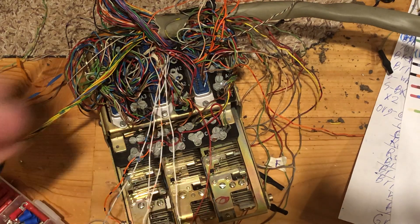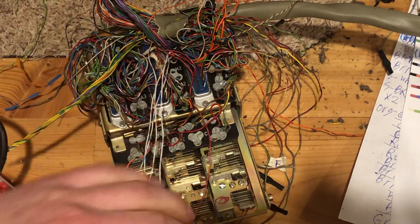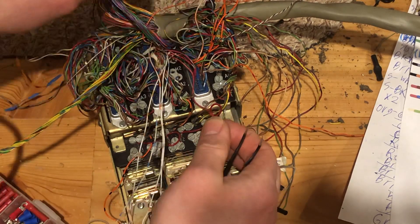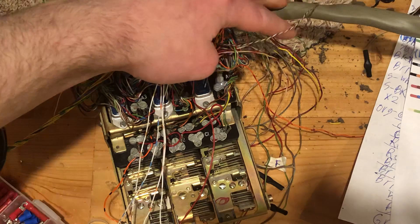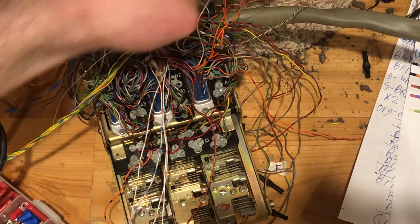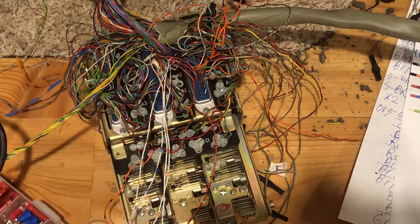Here's just a quick portion showing how I'm actually soldering all of these. Basically, I just strap the cable in so that the spacing is all correct. You want to make sure this is secured how you're going to have it.